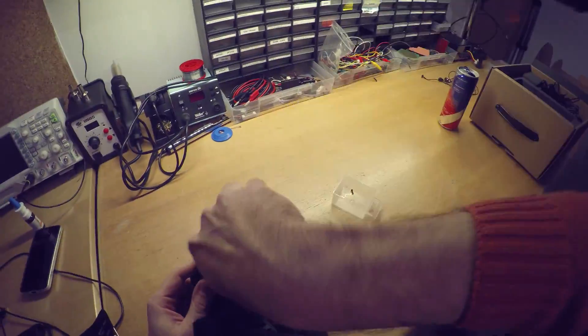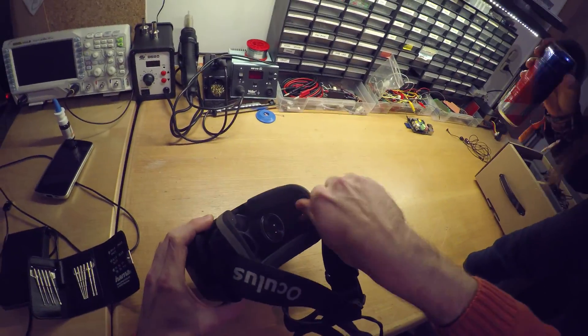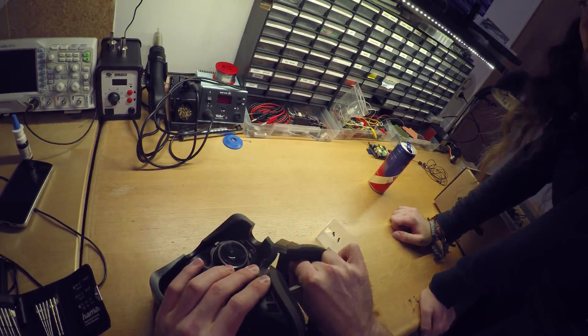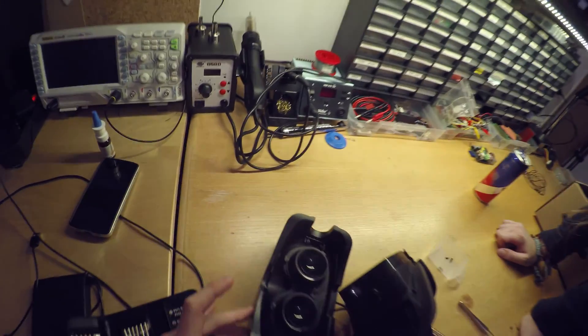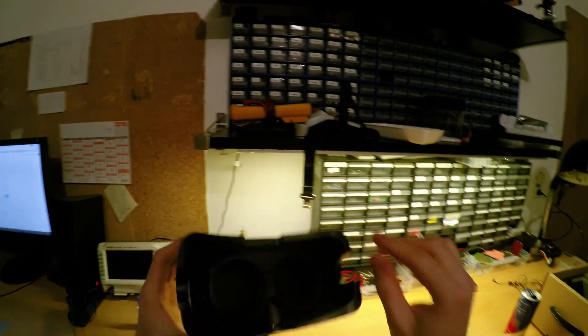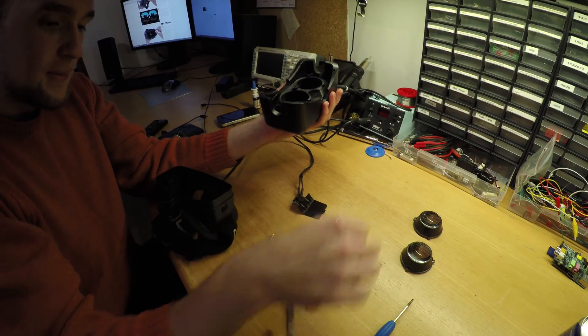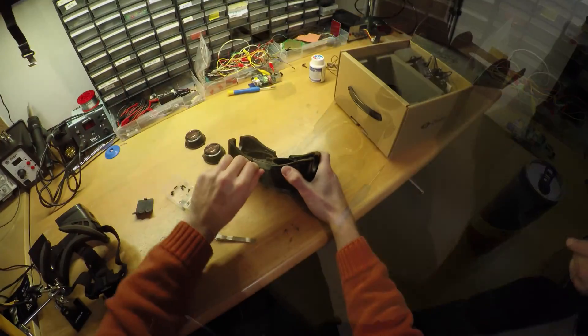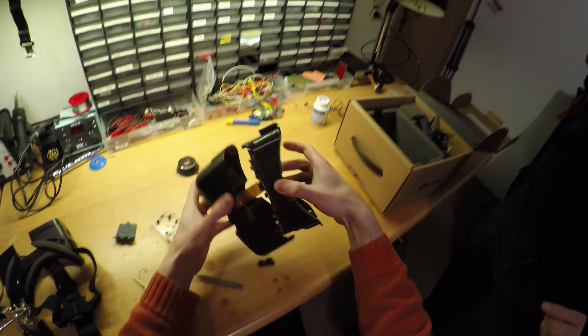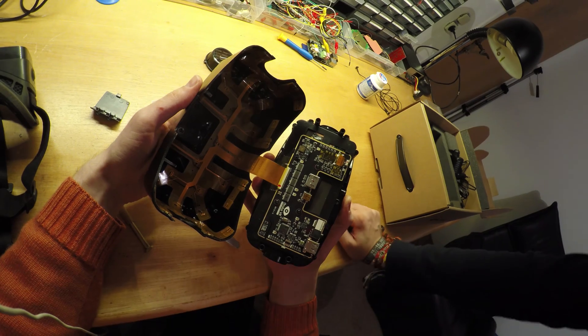So we started to take it apart. There are four screws right next to the lenses. The lenses themselves could and should have been left in place to avoid getting dust in between them and the screen. And then there are four more screws underneath rubber plugs. That was very easy to get inside — no plastic separation tool needed like for DK1.